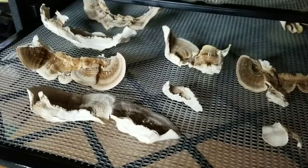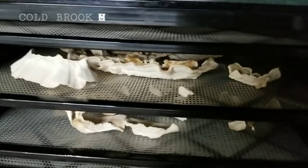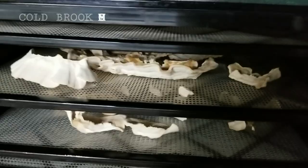We're drying these at right around 100 degrees. Get them spaced out on the tray — you can pack them pretty tight, just don't let them touch. We'll let these go until they're crispy and you can snap them like a potato chip. We'll probably end up making some extract, tincture, or tea out of these. If you're interested in learning about extracts or purchasing them, check out Adam's Etsy store — Cold Brook Mushrooms — he's got a bunch of awesome extracts for sale.